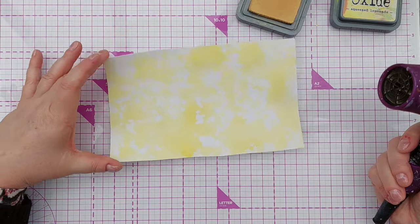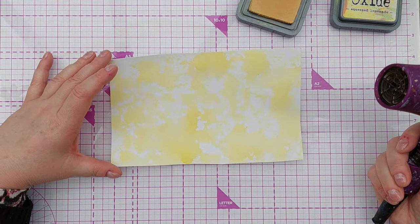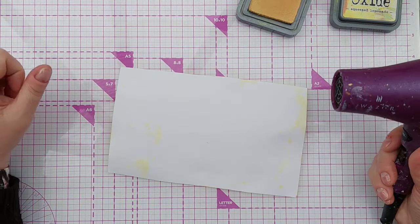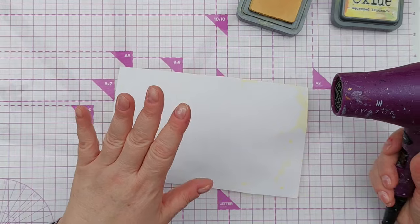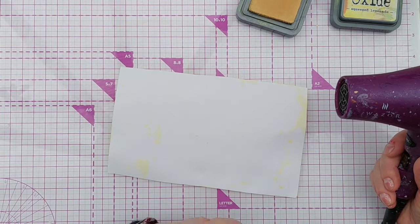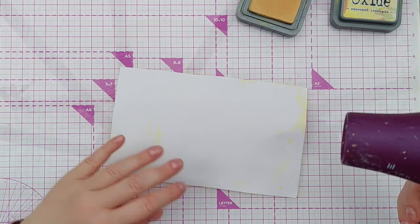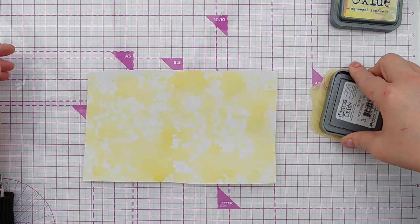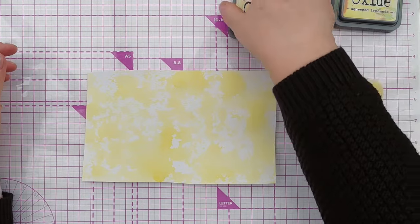If you find that your paper curls when you heat it, you can always heat it from the back and that should flatten it out a bit. I do want to stamp on this so I want it to be flat so the stamping works well. Having said that, I'm just going to add some more liquid anyway with my next round of smushing.